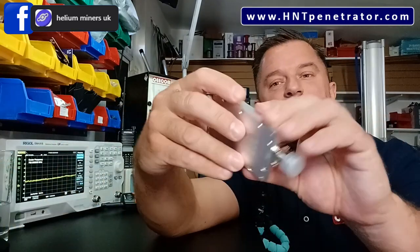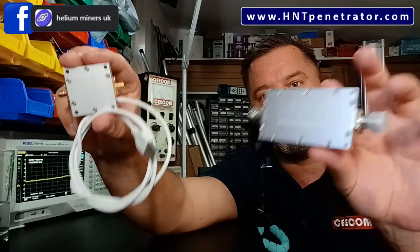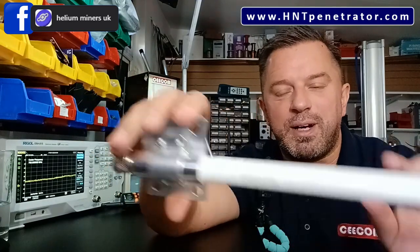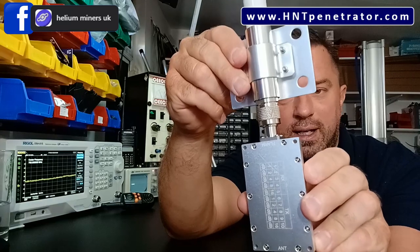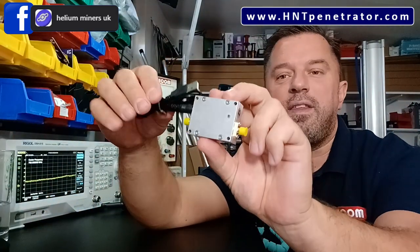Aaron sent me a 10 dB amp and also a 17 dB amp. He also sent me this — another form of amplifier for helium mining. This one goes up with the antenna. If you're a serious helium miner with one of our HNT penetrator antennas up on your chimney stack or on a big pole, this amp connects directly below the antenna. You use a piece of equipment called a bias-T, which looks like this.